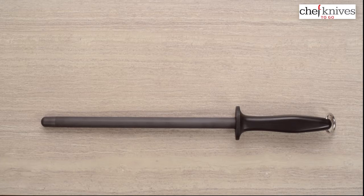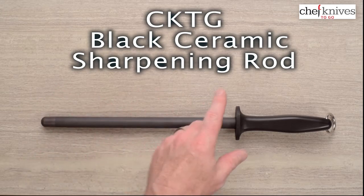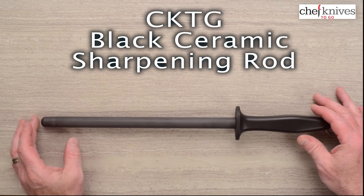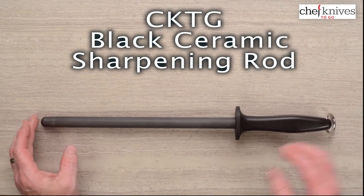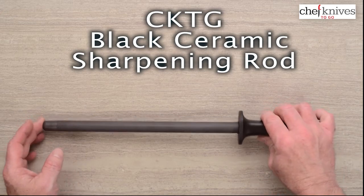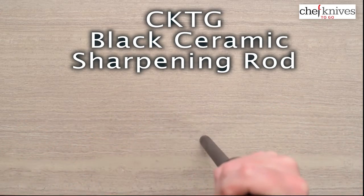Steve Gamache here with another Chef Knives2Go Quicker Product Review. What we're looking at this time is the Chef Knives2Go, or Richmond Black Ceramic Honing Rod. Mark brought these in. They have a usable length of about 10 inches, and they've got a plasticized tip so you can put them on a surface without worrying about scratching it.